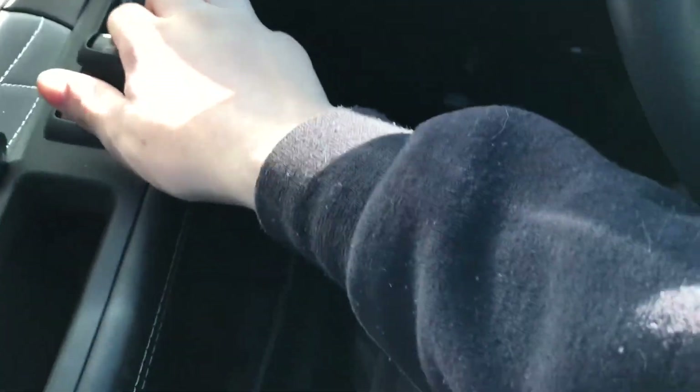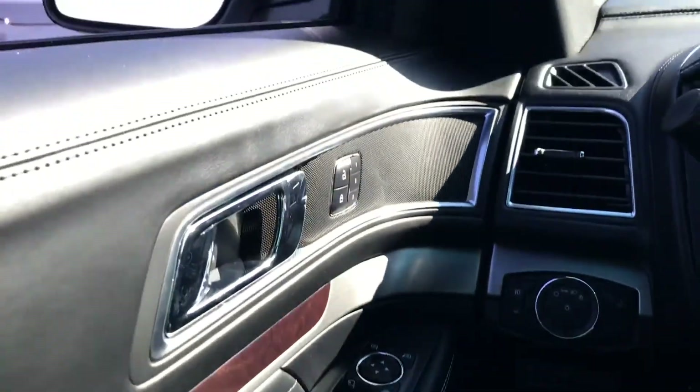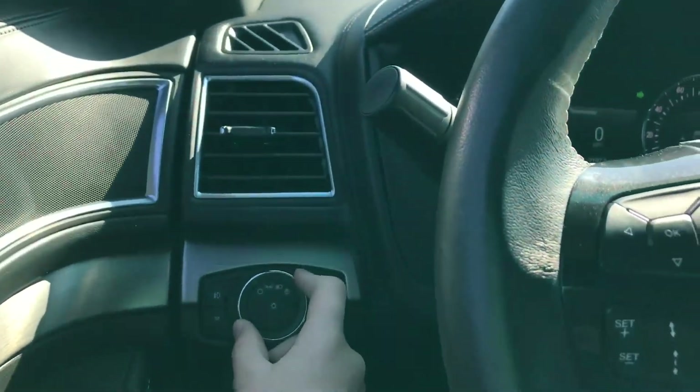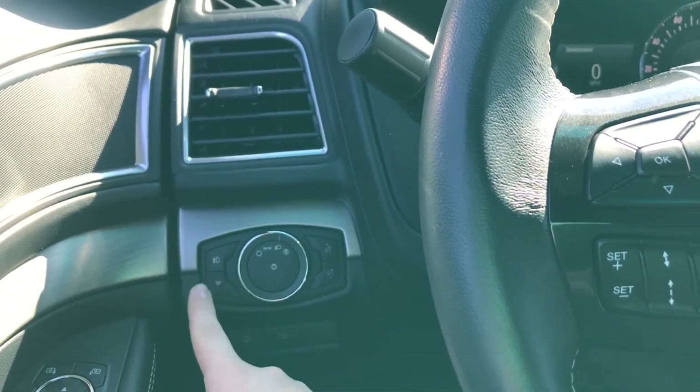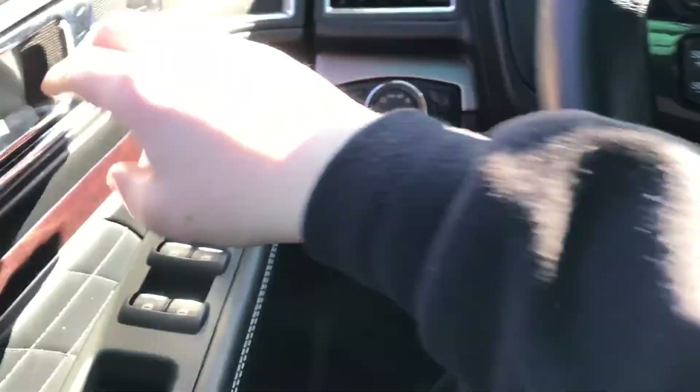Let's go ahead and put the hazards on and the windows down. Moving to the headlights — I have automatic headlights. Go ahead and open it up.